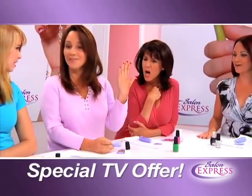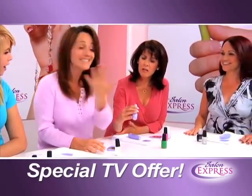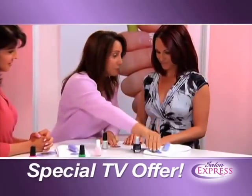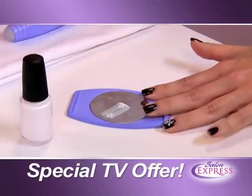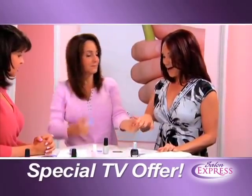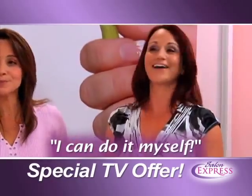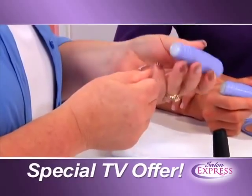With Salon Express you will have nails that look like this in seconds. Take your color, put it right on the image that you want, take your scraper and slide it right off. Easy. Take your stamper, put it on. So easy — oh my god, I love it! So now I can do it myself and people are going to be commenting on it all night when I'm out. Voila.